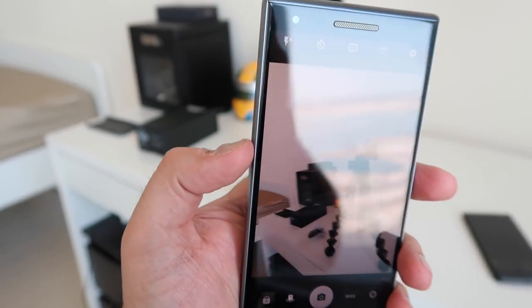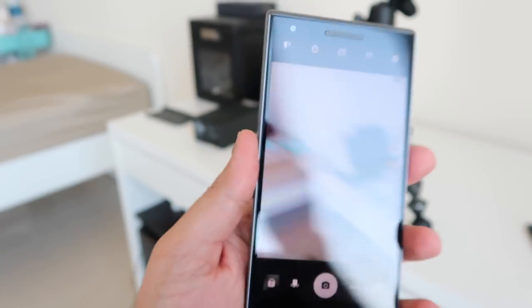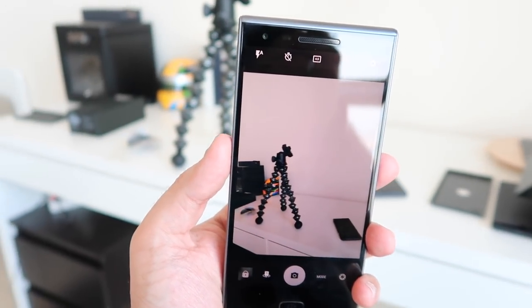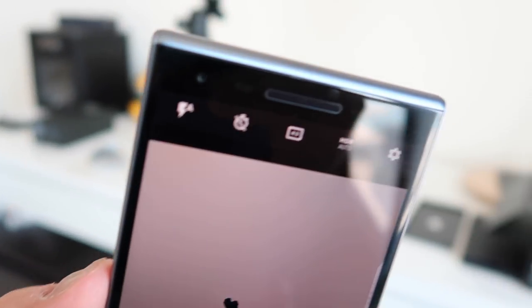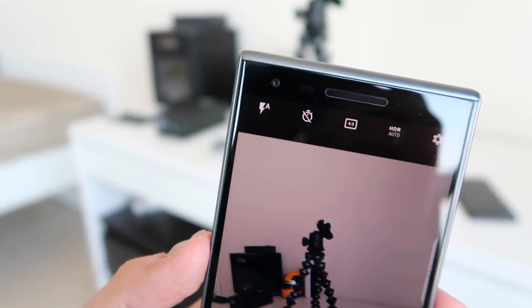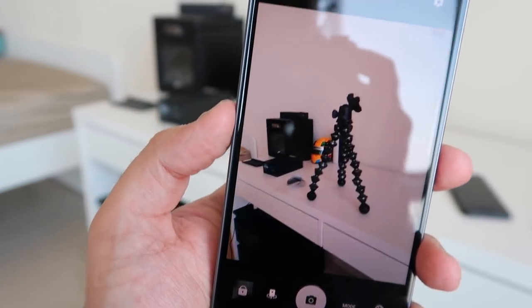Now on the subject of camera, it's got a 12 megapixel rear camera and images are OK in normal to good lighting. But in low lighting, the camera can struggle a little. You do have functions and settings to help you get the perfect shot, but that is something I noticed when using this device. And the same can be said for the video functions as well.